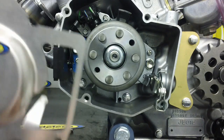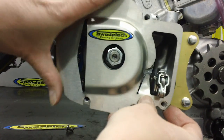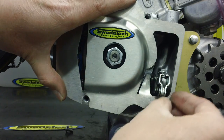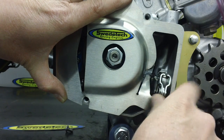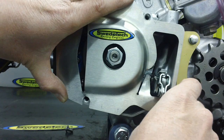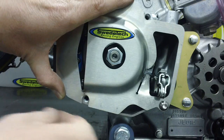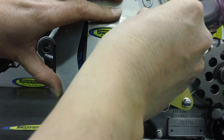The final step after everything is nice and tight: reinstall your flywheel cover and you are good to go. The torque spec on these bolts is going to be seven to nine foot-pounds, and that is going to use a four millimeter Allen if you're using the SwedeTek cover. Thanks for tuning in, and check out the other videos we have posted.